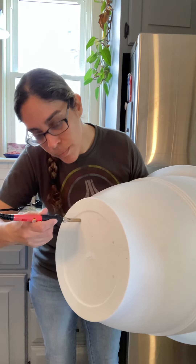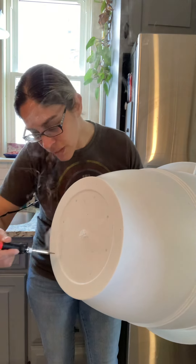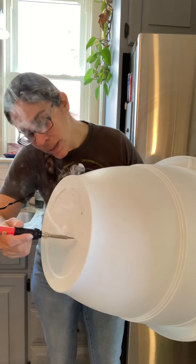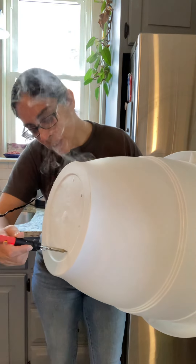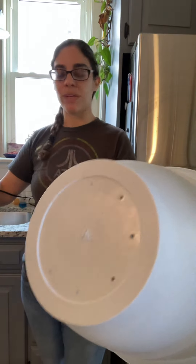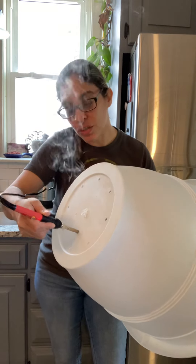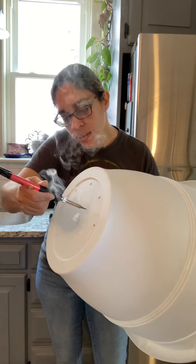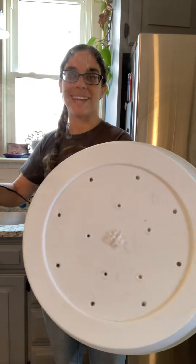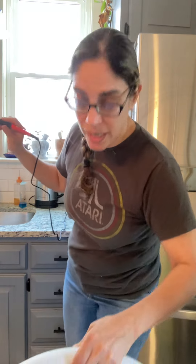I have zero skills and I'm not even sure what these things are really used for, but look how quickly I put all the holes in there without cracking or damaging the container. I'll add a couple more to make sure there's really good drainage — and look at that, it took like 10 seconds. This is the super easiest way, and I'm really done with other tools.